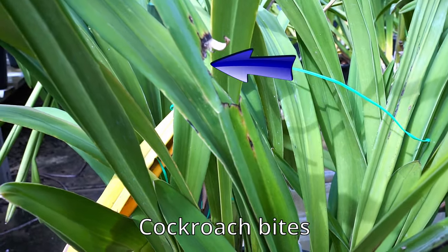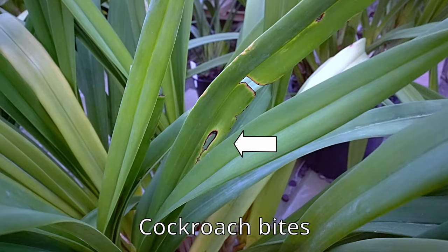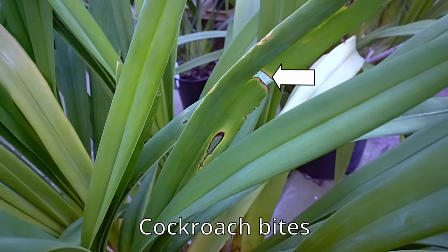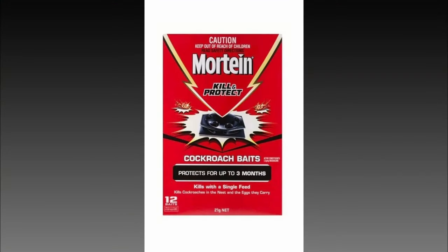Not only are the holes unsightly, it can also potentially spread viruses. Look at the big hole in this leaf. I better put on more cockroach baits.